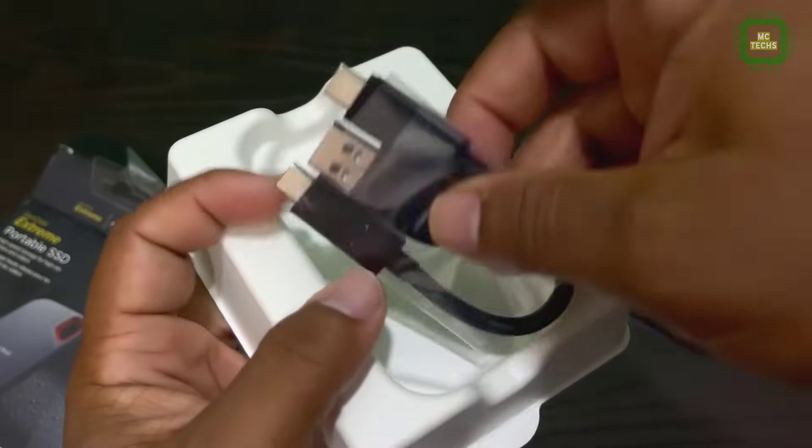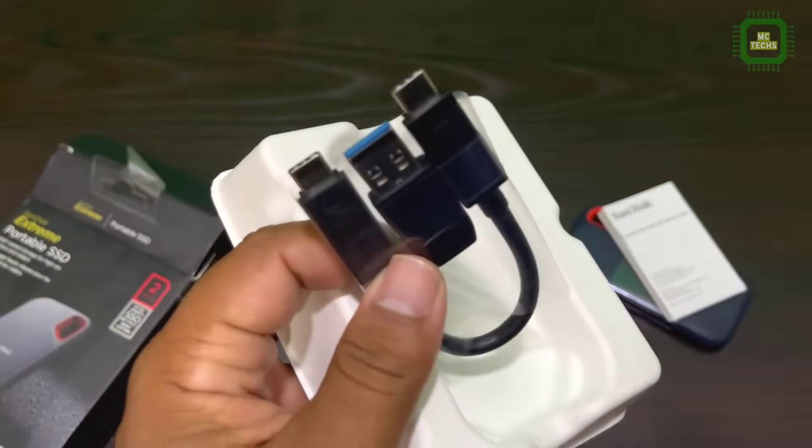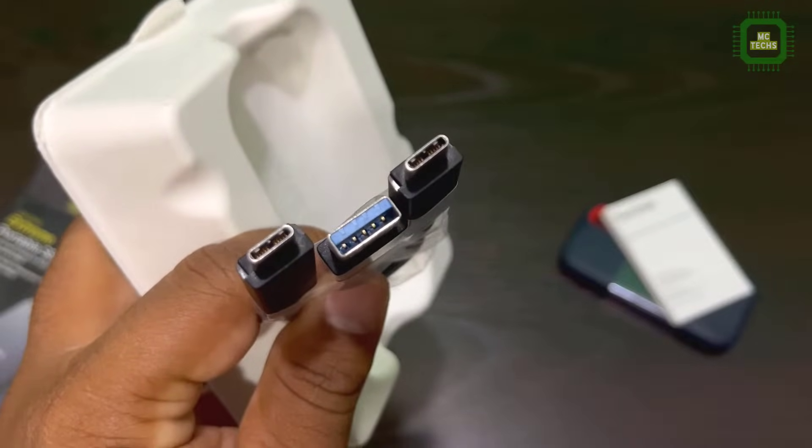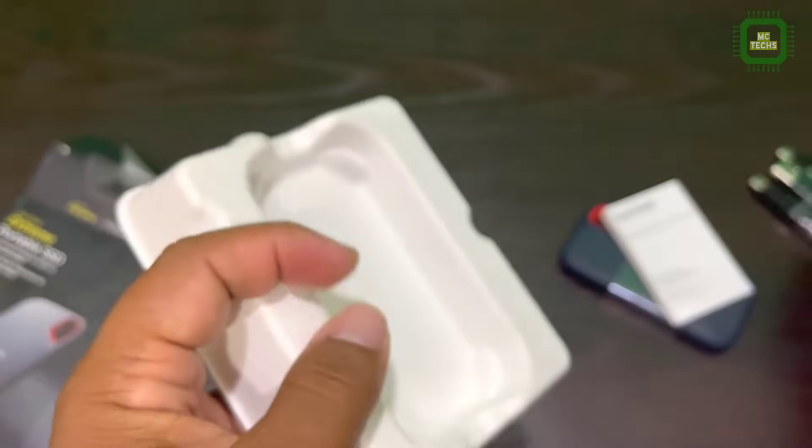And here we have the data cable. This data cable is Type C to Type C. And also you can use Type C to Type A as well — USB Type A.